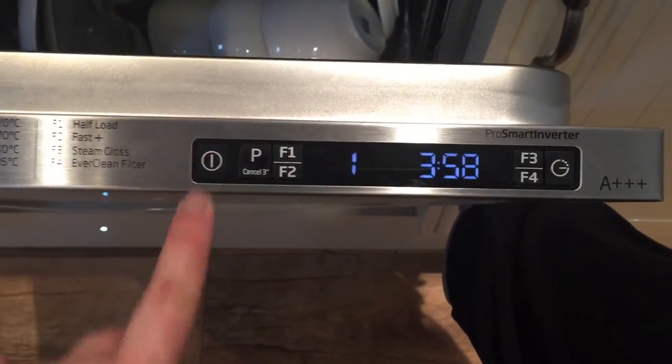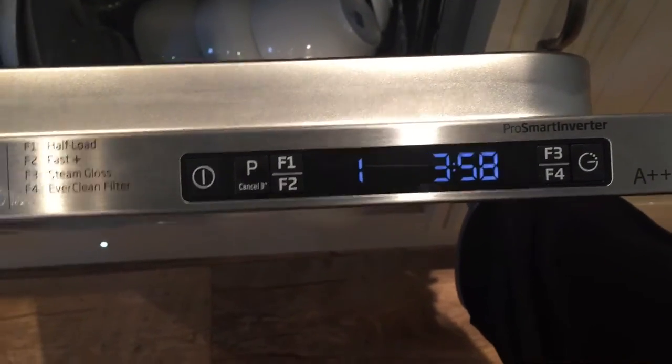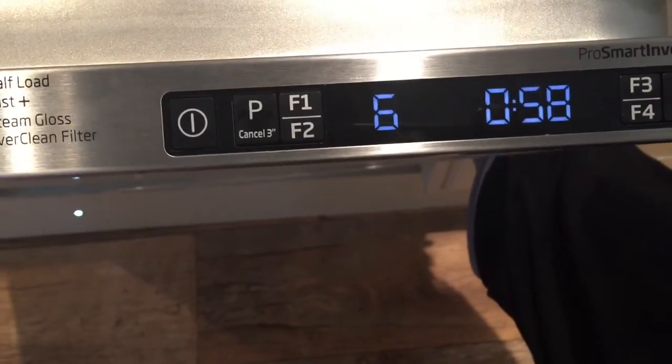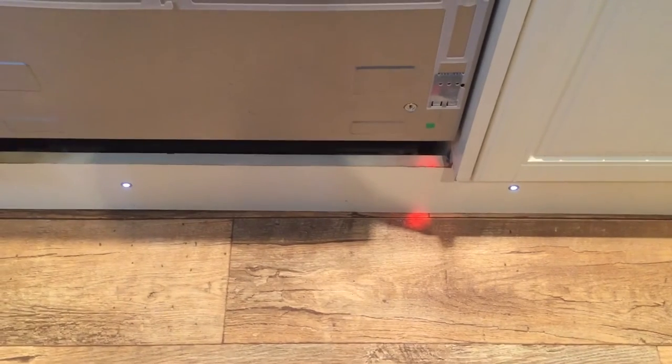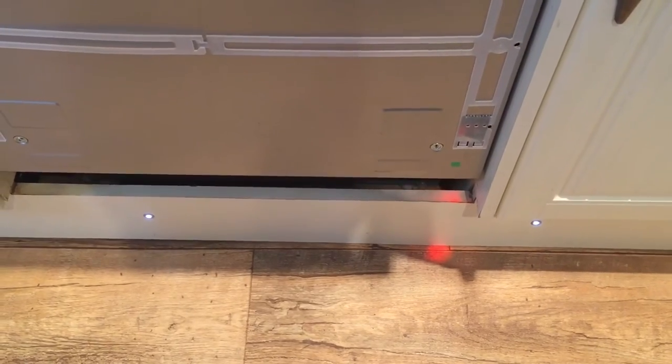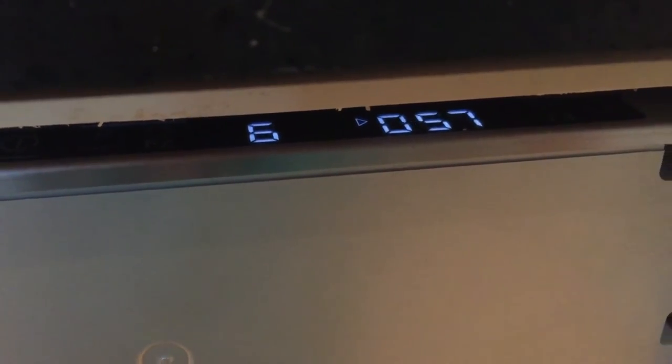Right, let's switch it on. At the moment it says program one, which is inner clean and takes three hours 58 minutes. I'm going to keep pressing P until it gets to program six - quick and clean at 70 degrees. Then all you do is push it shut, it turns on, and you can see the little red light at the bottom, which stays on until the cycle is finished. Program six takes 57 minutes. Just to give you an idea of how quiet it is.